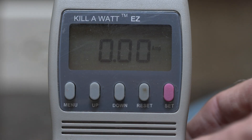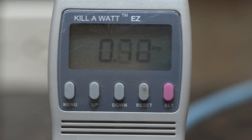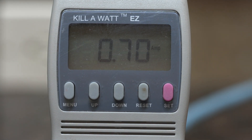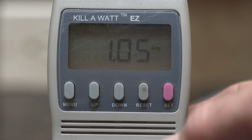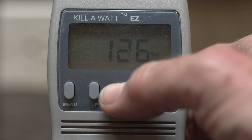You can see the current draw here — presently we're drawing only zero amps. Watch what happens when I open the door of the fridge and the lights turn on. There's the fridge main door and the freezer, and you can see the current usage goes way up because of those lights. Right now it's consuming 126 watts even without the compressor going.